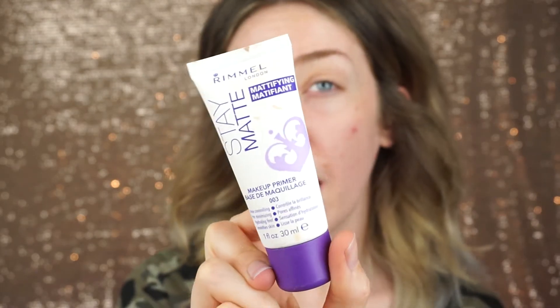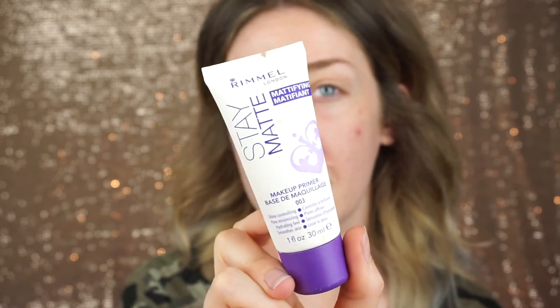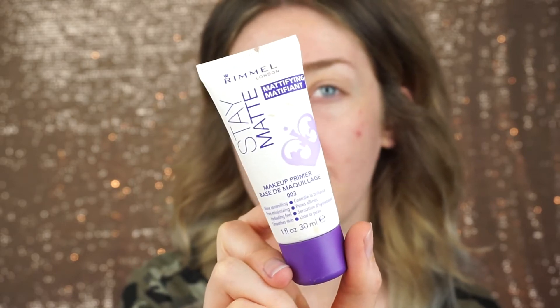First up, I'm going to prime my face. When I do first impressions reviews, I always prime — I'm using the Rimmel Stay Matte Primer today to help control my oils. I always use a primer in everyday life and I don't see the point in testing a foundation without one. I'll focus it on my T-zone and blend it out, then apply the foundation.